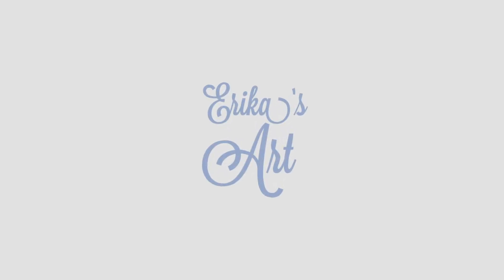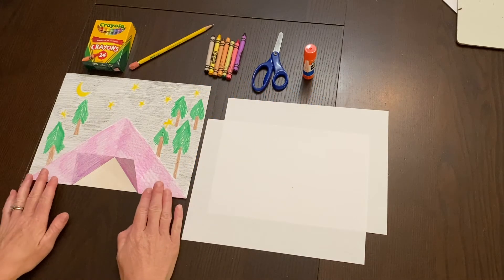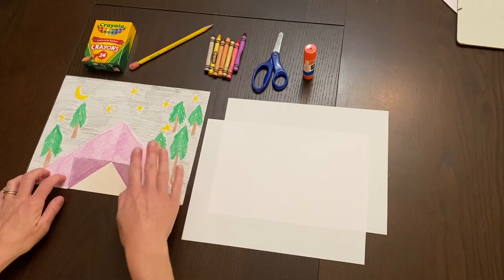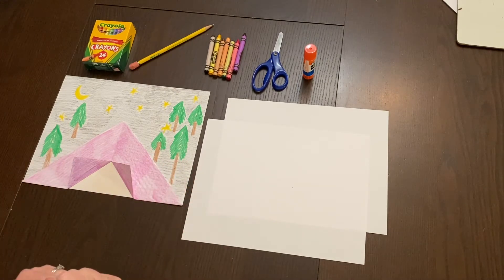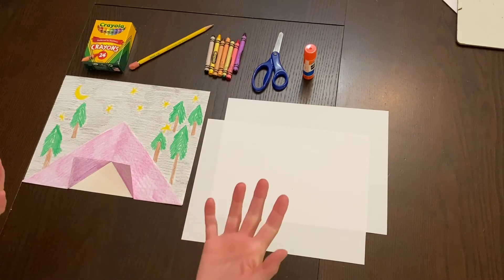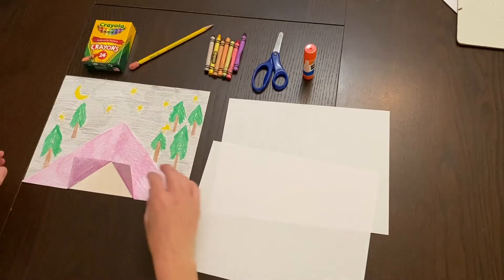This week's theme is camping! With Memorial Day upon us and summer right ahead, I thought it'd be fun to do a camping-themed picture. This is what the finished product is going to look like, and it's done all in crayon. The materials you'll need, in addition to crayons, are a pencil, some scissors, a glue stick or white glue, and two sheets of 8.5 by 11 paper.